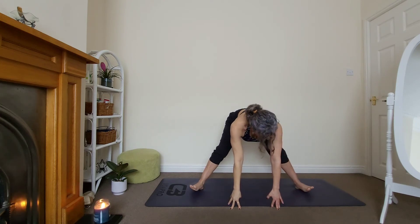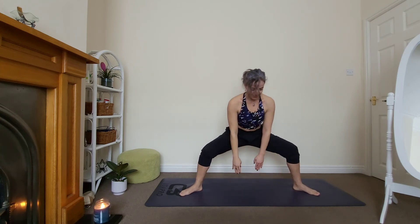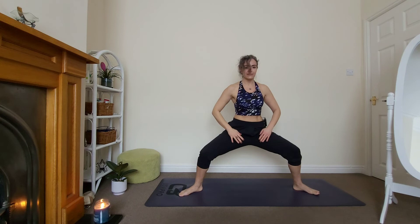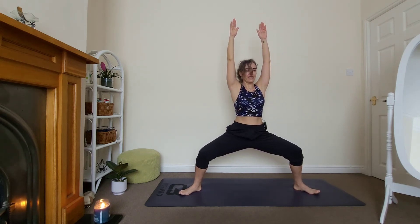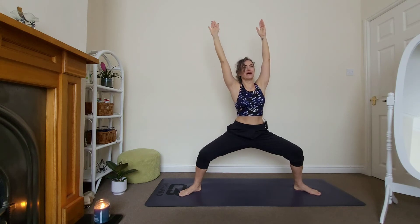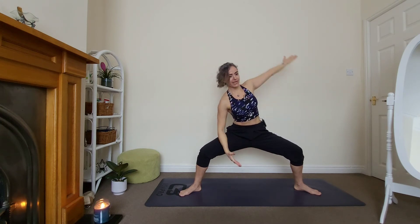Turn your toes out slightly — you know we're going into goddess pose. Hips lower, arms all the way up. Beautiful, stay. One, two. Very good, and three. Right elbow — your forearm is on your right leg, reach to the right, feel your left side. Keep breathing, two, and three. Let's change.